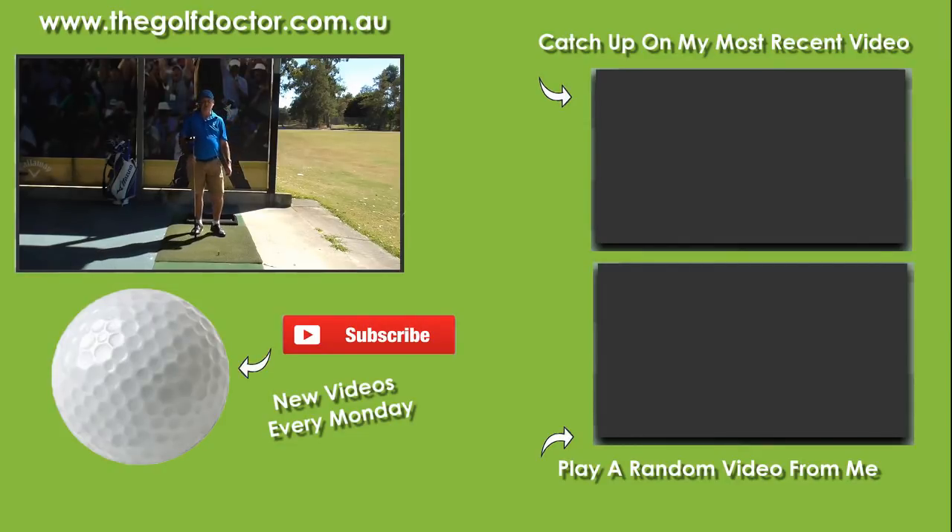Thank you for letting me help with your golf. I'm Brian Fitzgerald, The Golf Doctor. If you like my videos, you can click on my picture on the golf ball down the bottom. You can get further information on my Facebook page or my Twitter feed, and you can also sign up to my electronic newsletter at thegolfdoctor.com.au.